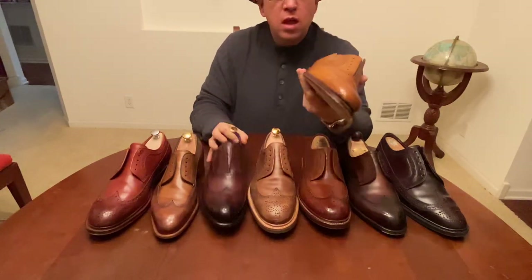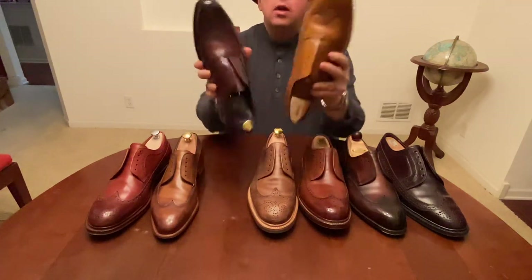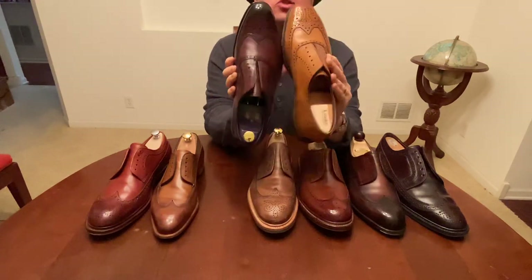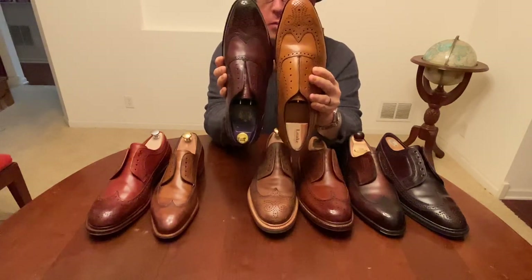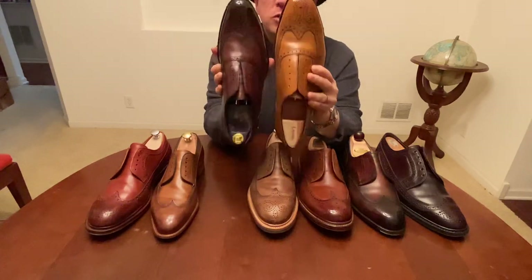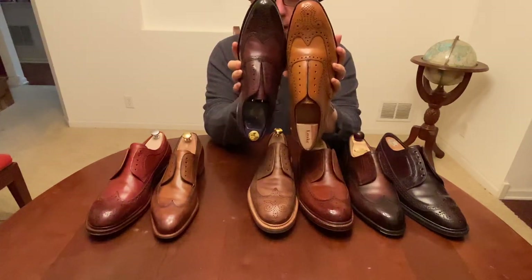That is the Eaves & Gray. This is a Loke Buckingham — a different color. You'll notice the lasts of these two are pretty different. The one on the right has more of a square to it — not a full square, but a rounded square, which they call a chisel last. The one on the left is the almond last. So this is more traditional, this is more modern, and it really changes the look a lot.